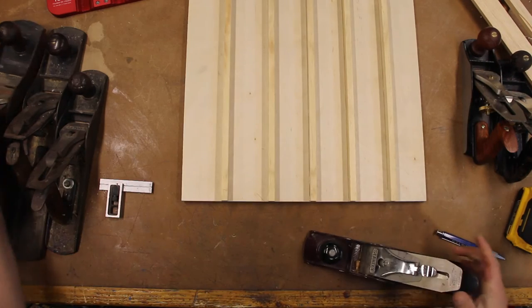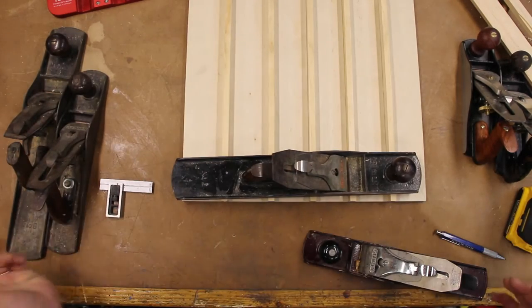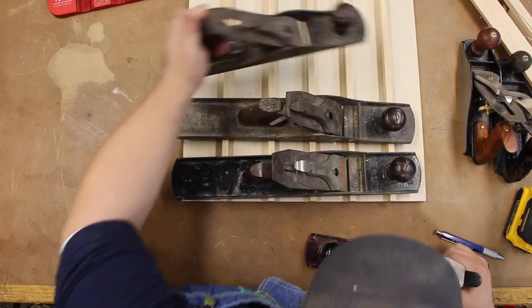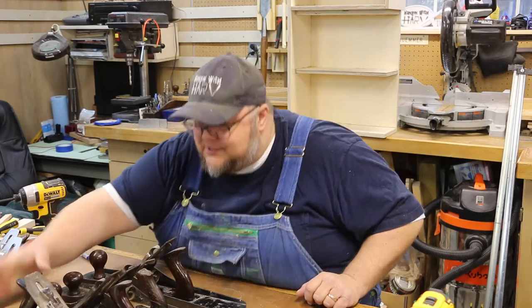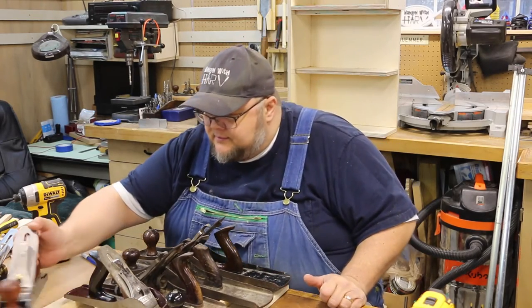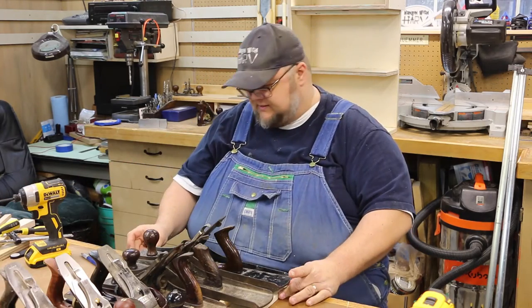We're going to put all of our planes on and use those as weight - that should supply enough clamping force, if you want to call it that, to suffice.